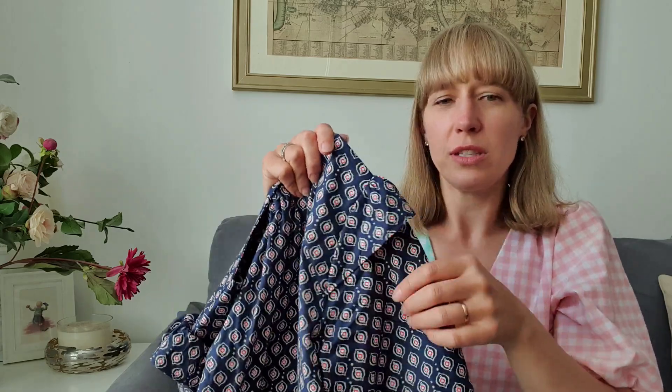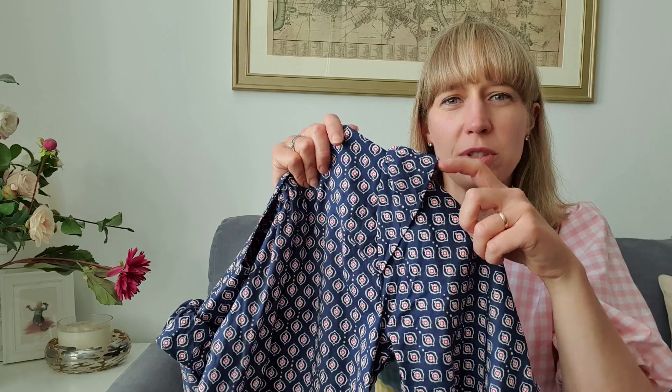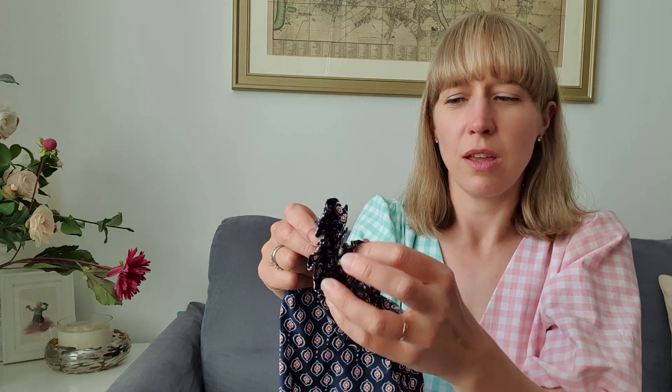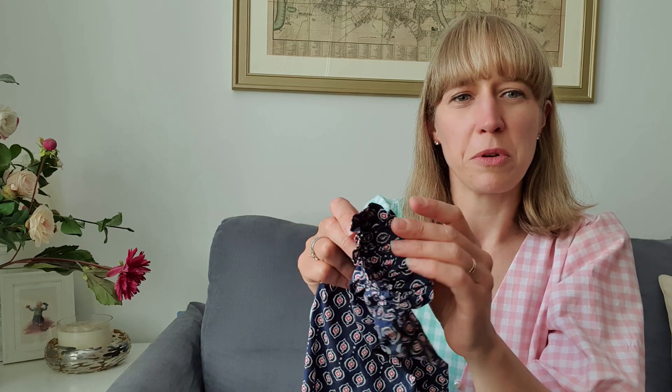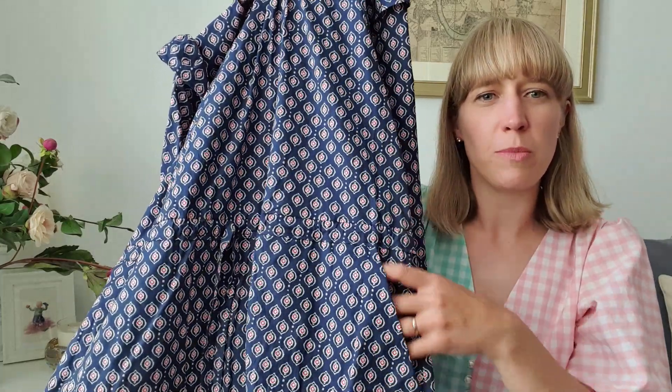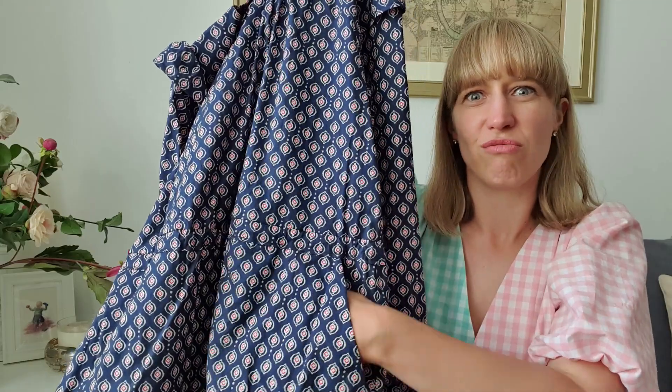Chelsea has also recorded a sew-along on her YouTube channel — I'll put it in the description box below — where she walks you through every step of the pattern, which is really helpful for beginner sewists. The sleeves have little ruffles and are about bracelet length; I tend to push them up to three-quarter length going into summer. They're finished with elastic and a little ruffle on the end. There's also a tie at the waist and lovely deep pockets sewn into the skirt.